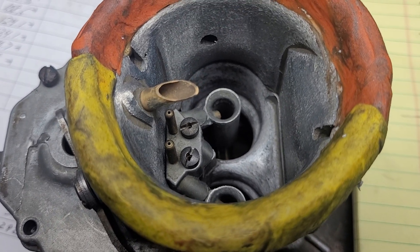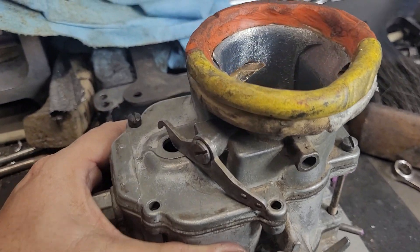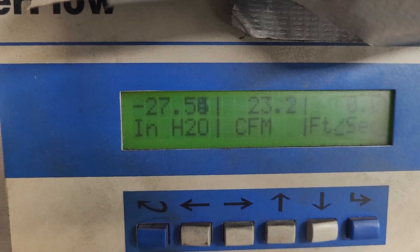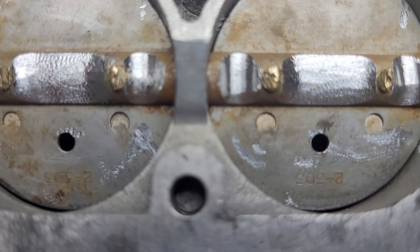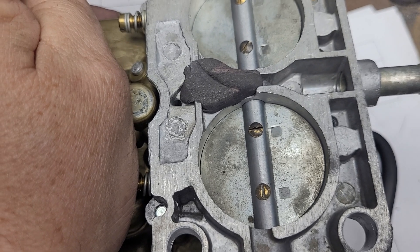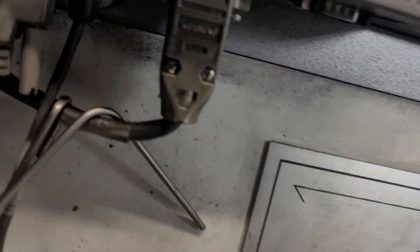Found it. I'm going to test it with this clay radius. Same hacked-up test — we'll do it with the butterfly open, we'll do it with the butterfly closed, and see what we got. I just noticed the BBD has these small holes in the butterflies. The Stromberg does not have that — so that's why we have about 25 CFM leakage on this BBD. Let's see what we got.